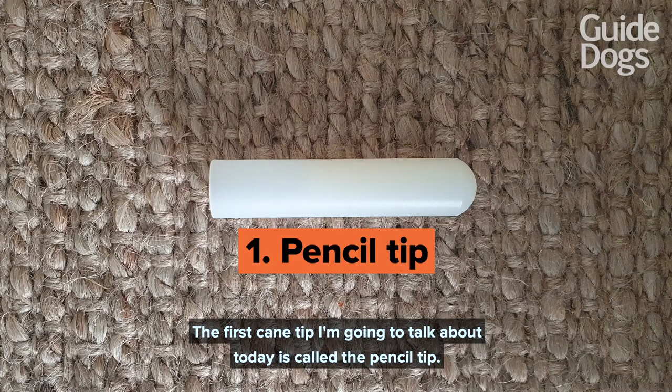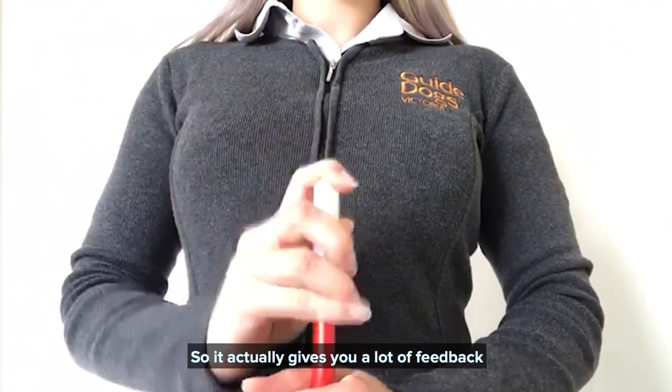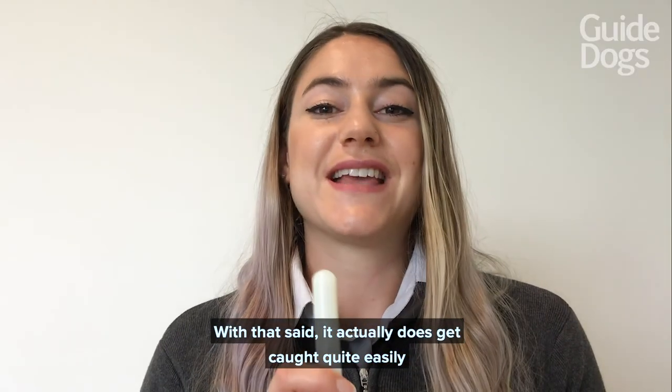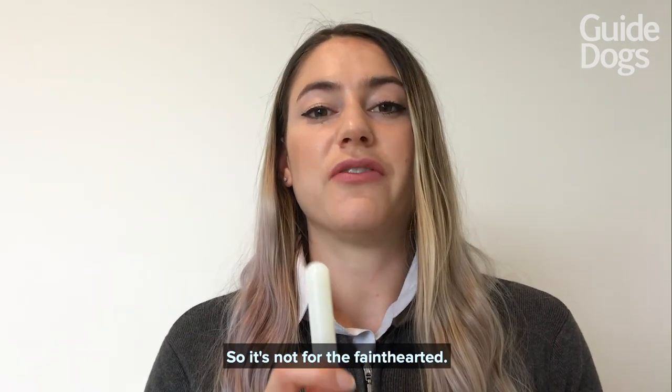The first cane tip I'm going to talk about today is called the pencil tip. It's a very common tip and it's very lightweight, so it actually gives you a lot of feedback upon the ground that you're traveling along. With that said, it does get caught quite easily on the ground surface, so it's not for the faint-hearted.